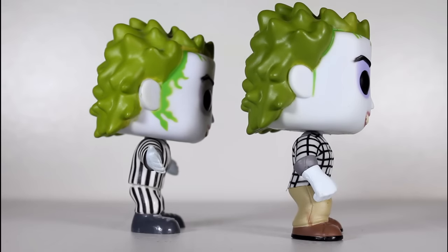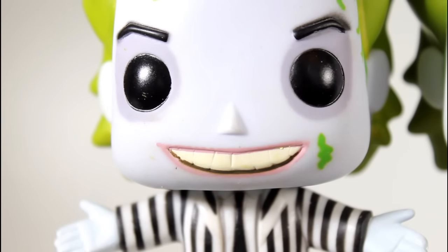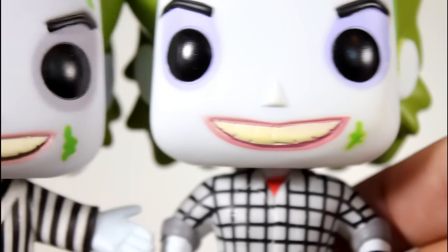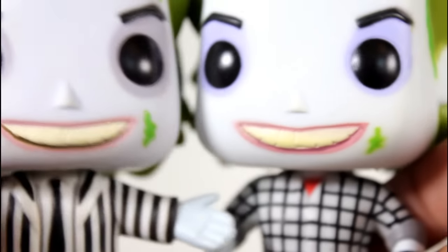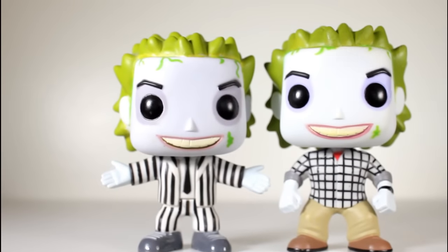So there are some differences there if you care about that sort of thing. Lastly, the line underneath his teeth here is a dark brown paint, whereas the line under the teeth on the other one is like a dark purple, almost burgundy. So yeah, there are a few differences between the paint being applied to the new Beetlejuice head.